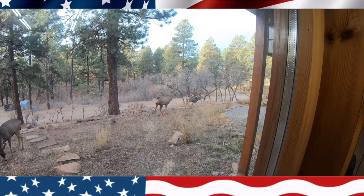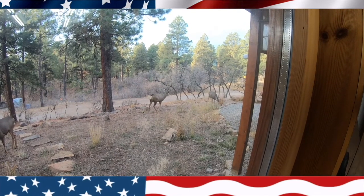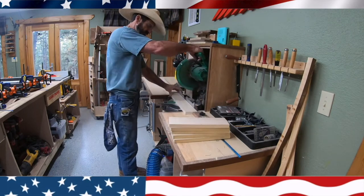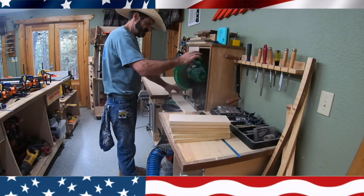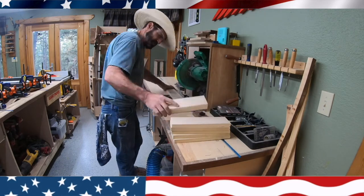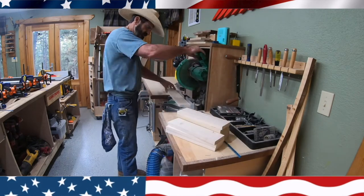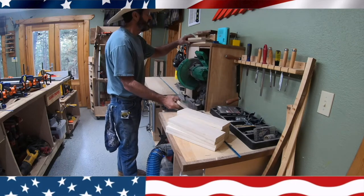The first thing I do is get some maple and some poplar — that's what I had laying around. I cut them all at 12 inches, making sure they're all exactly the same size. I'm using a stop on my T-Track with my Hitachi chop saw, and I've got dust collection on the bottom.